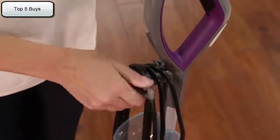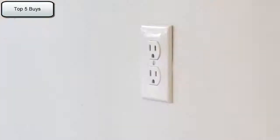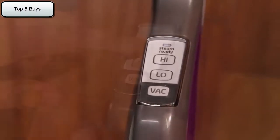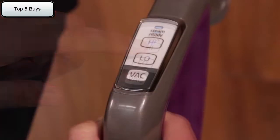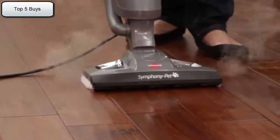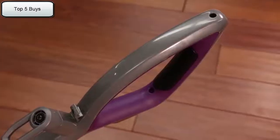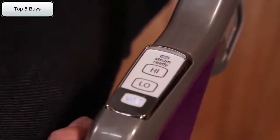Pull and twist the quick release cord wrap clockwise to unwrap the power cord completely. Plug into an outlet and wait 30 seconds for the unit to heat up. Once ready, choose the level of steam desired to clean your floors — use high steam for durable floors or sticky messes, and low steam for delicate floors or everyday cleaning. Press the steam trigger on the underside of the handle to use the steam, and push down on the vac button to turn on the vacuum.